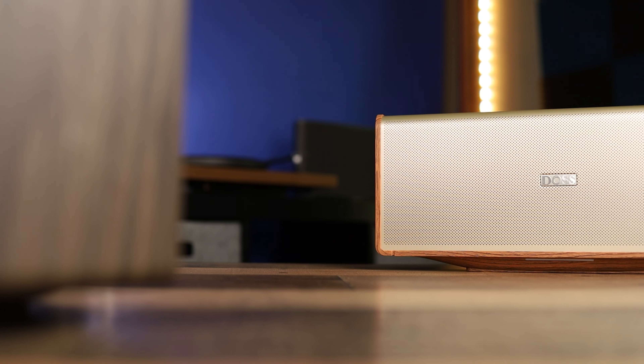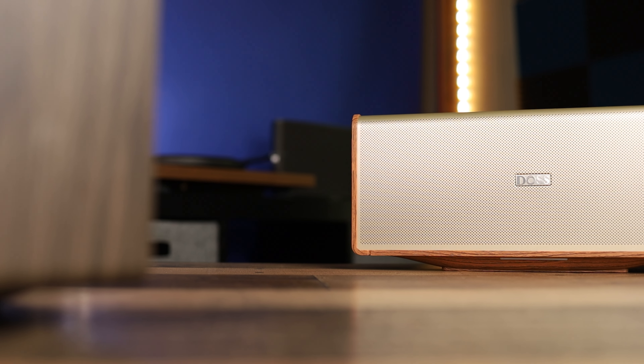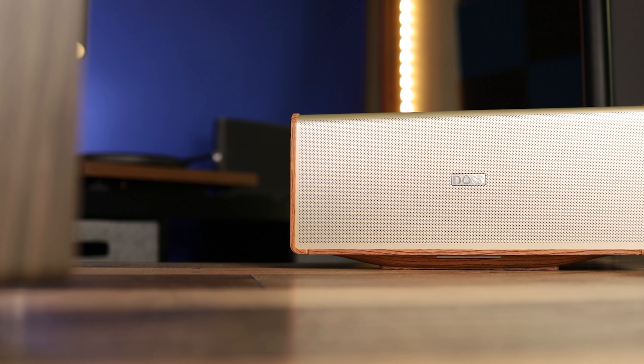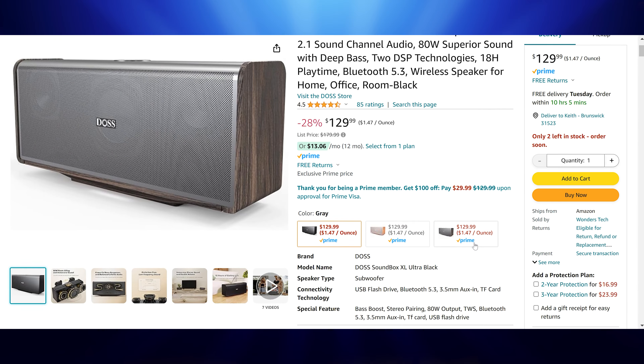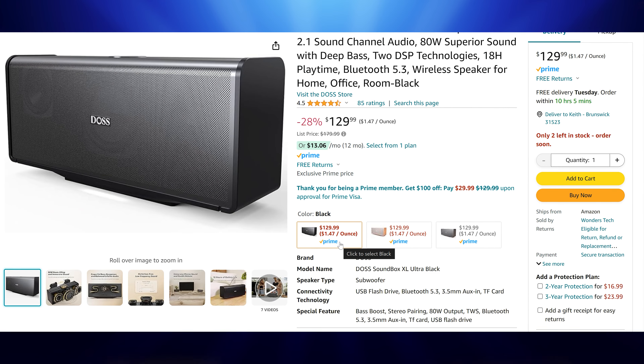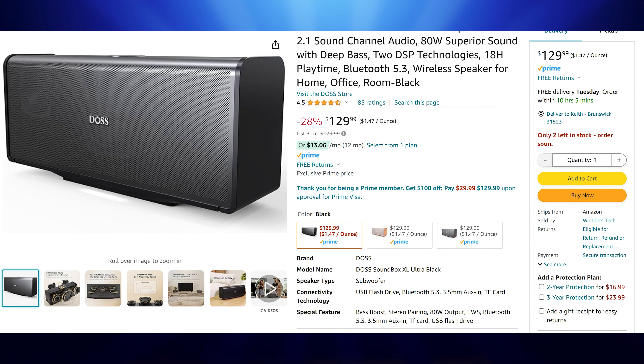They come in at $179 at their original retail price, so they are not cheap. Right now on Amazon they are on sale for $129, and that's important because I bought two of these to take advantage of the left and right stereo pairing. I bought two colors — you can see I have the gold and the gray model here. It's kind of hard to tell in the Amazon pictures if the black model actually has the wood grain look or if it's just a solid black.